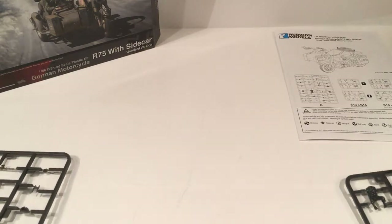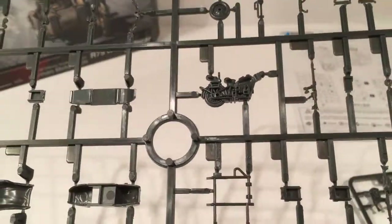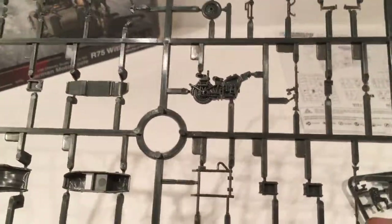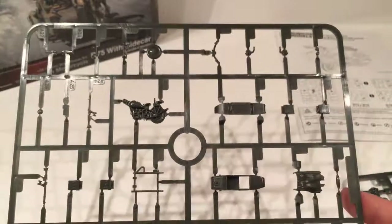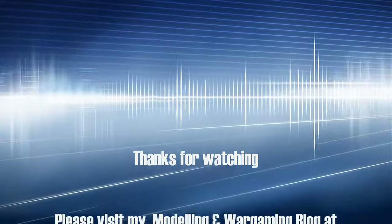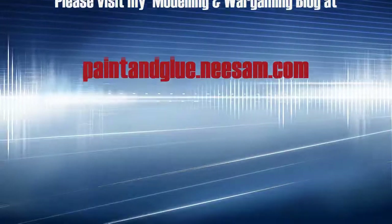So quite a small model for the money, but looking forward to building that and adding these to my German forces. So there we have the German R75 motorcycle with sidecar by Rubicon. Thanks for watching, we'll see you soon.